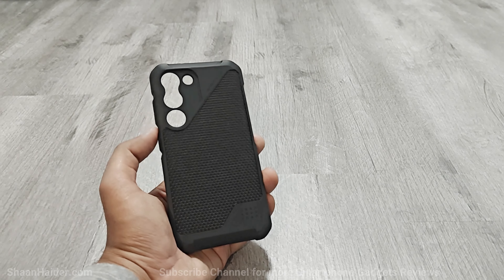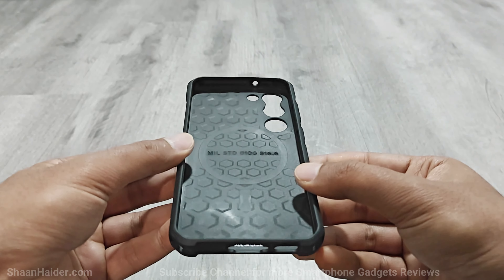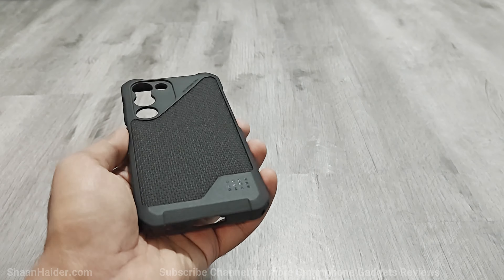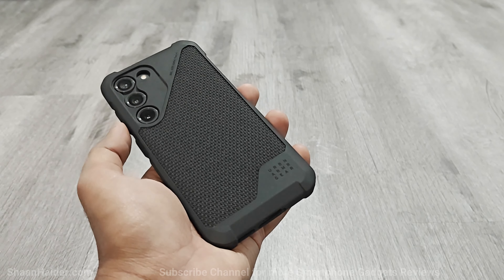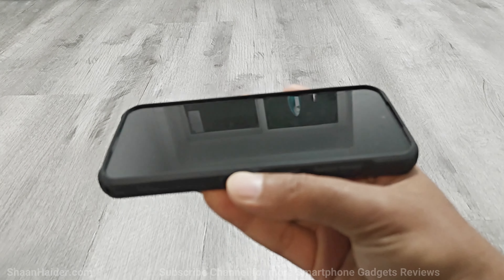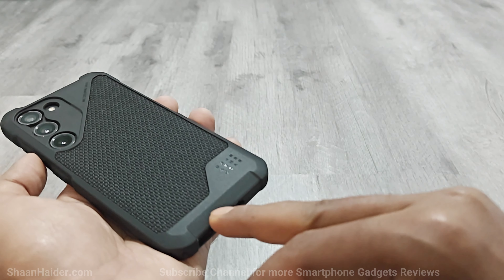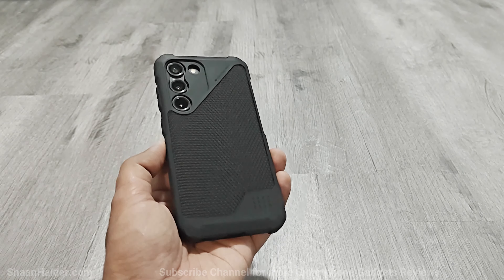Next is the Metropolis Lite Pro series, which comes with a strong TPU frame with an impact absorbing inner bumper and Military Standard 810G 516.6 drop protection. The interior features Urban Armour Gear's patent pending dual layer hexagon protection technology. It includes a built-in magnetic module for MagSafe compatible accessories and a premium Kevlar material inlay that provides a very nice grip. Once on your device, the Metropolis Lite Pro fits perfectly, with raised edges for display protection, an elevated surface around the camera module, and inclined edges to reduce flat-surface impact. It comes with 18 feet of drop protection and a less rugged look compared to other UAG cases.